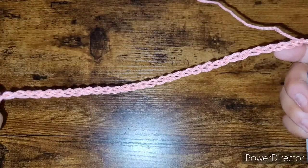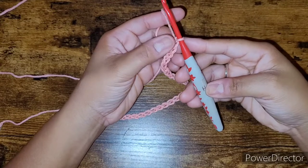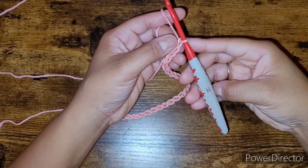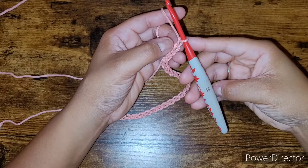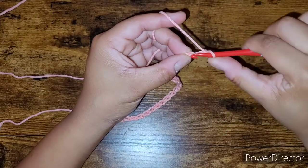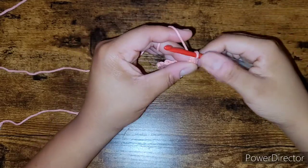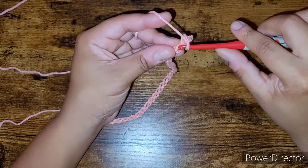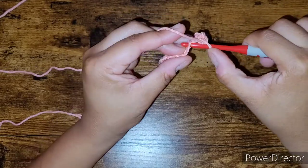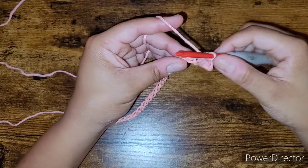Look at her, she's so pretty — even though it's just a chain! In the second chain from the hook — this is not a chain, this is just the yarn on your hook — we're going to work our first single crochet. Insert your hook, yarn over, pull up a loop, yarn over, pull through two loops. That is it! You're going to go into the top part of your chain and continue.